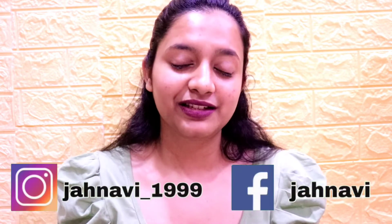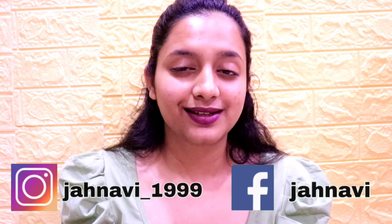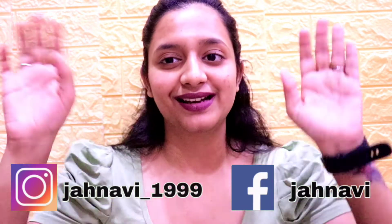That's it for today's video. I hope this video will be helpful for you. If you like this video, do like, share, and subscribe to my channel and press the bell icon. You can also follow me on Instagram or Facebook — links are in the description box. I'll see you soon in my next video. Until then, take care, stay home, stay safe, and keep loving my videos. Bye-bye.